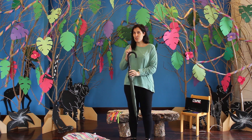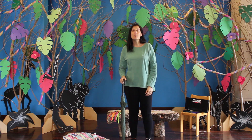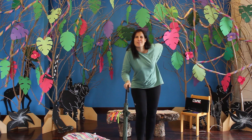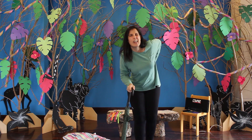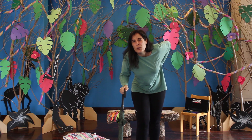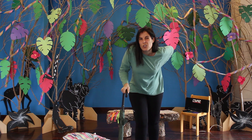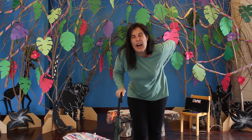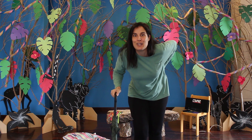Lembrem que o nosso chapéu de chuva pode ser a bengala de uma senhora muito velhinha. A senhora velhinha é assim um bocadinho coxa, tem dores nas costas, está um bocadinho cansada. A bengala da senhora velhinha.